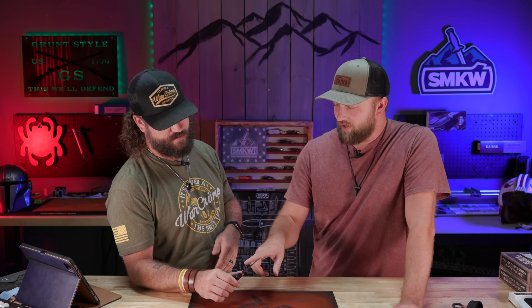SOG — however you want to say it, Special Operations Group — has come a long way. I brought in a Flash 2 that I found in a garage — from what I looked up, that was SOG's first assisted opening knife. This Tellus is light years better. So tell us your knife trade story in the comments and we'll pick one to win this SOG Tellus ATK.